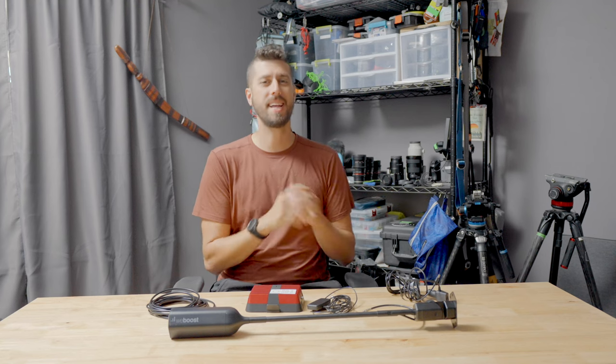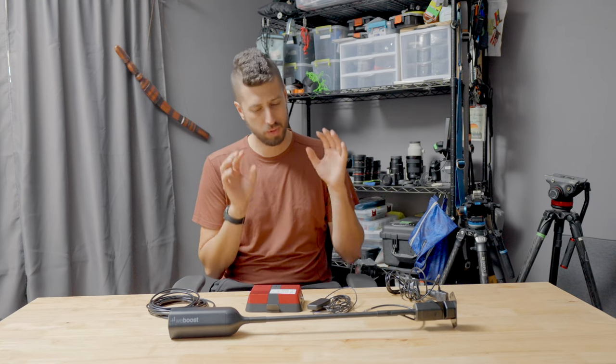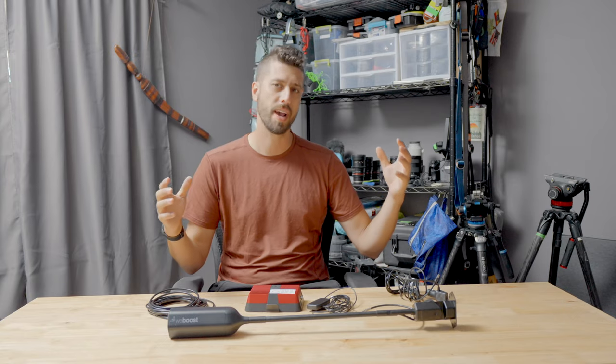What is up everyone, it's Simon, and today I'm branching out from my usual gear talk videos and starting to talk a little bit about not specifically camera equipment, but equipment that helps me run my production company from wherever I am.